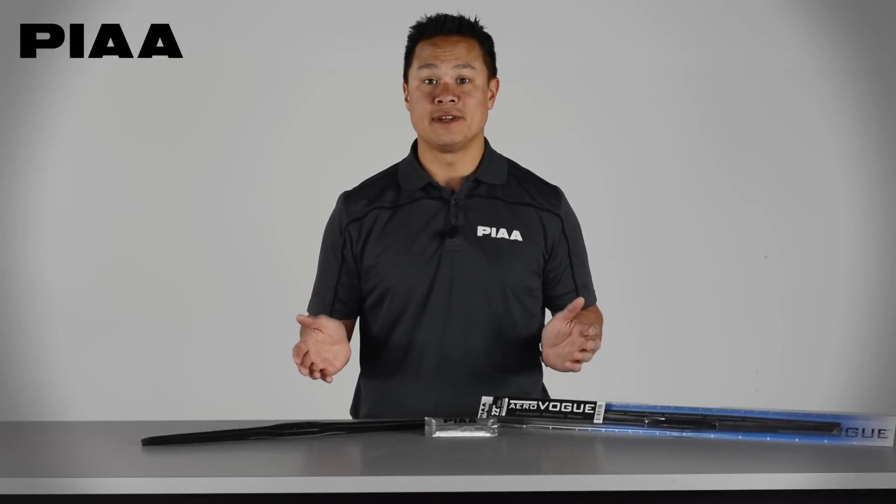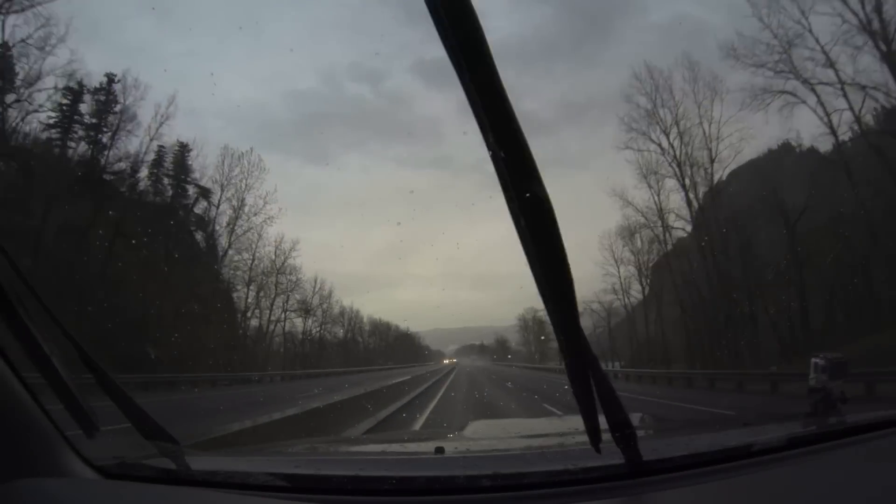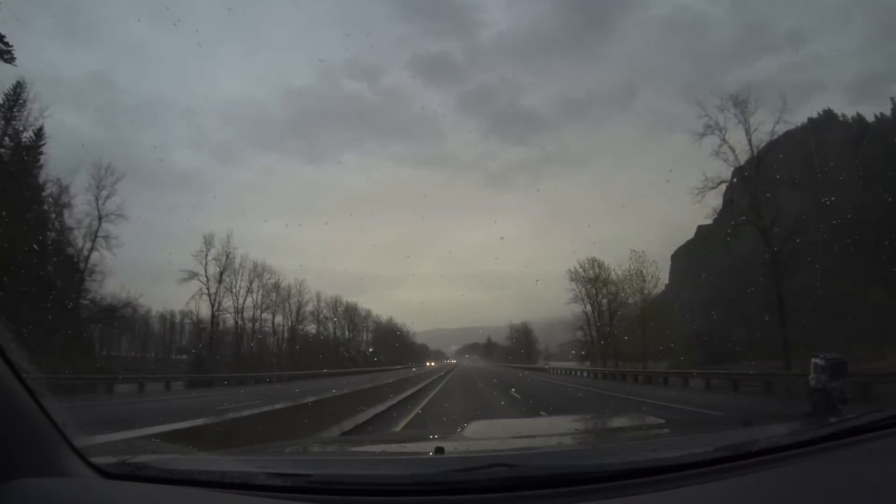For more information on all of our products, be sure to visit us at PIA.com.